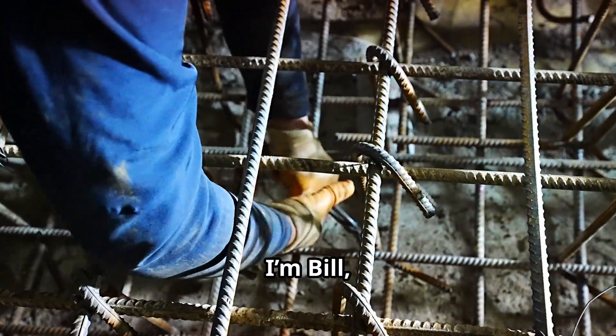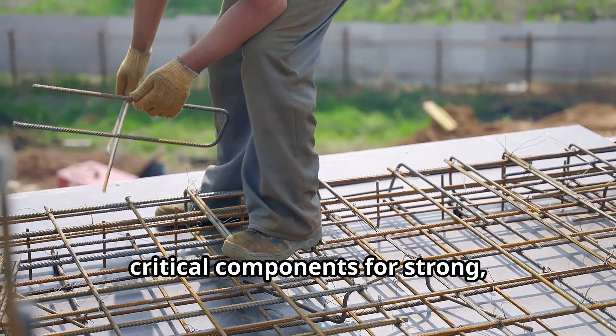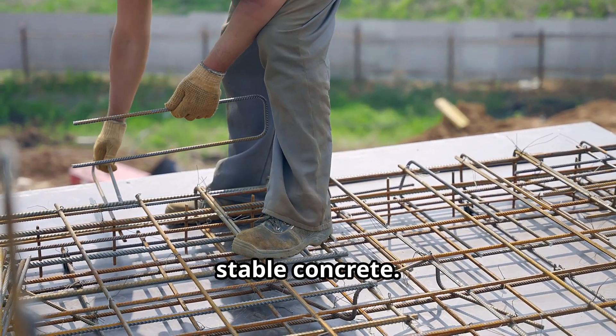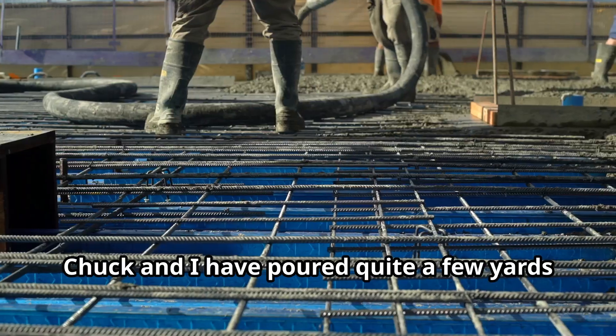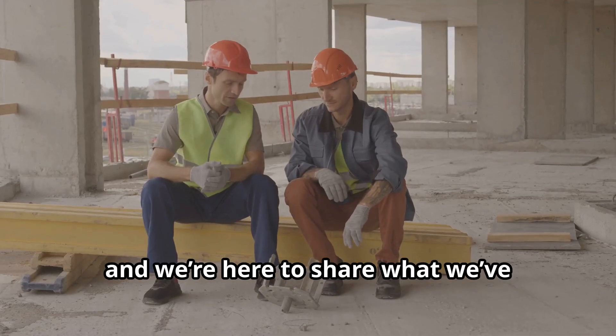G'day folks, I'm Bill and today we're diving into rebar, one of the most critical components for strong, stable concrete. Chuck and I have poured quite a few yards of concrete over the years, and we're here to share what we've learned to help make your projects last.